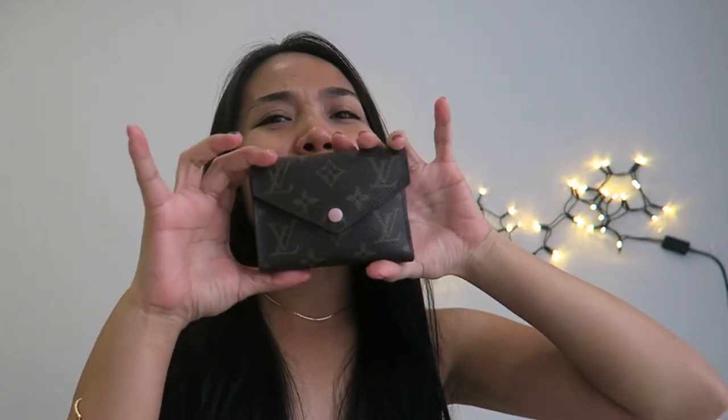Hello guys, welcome back to my channel, it's me again, Twine. So today's video is going to be my LV wallet review — I believe the name of this is the Victorine wallet in Rose Ballerine. I'm going to make a review about this wallet because some of my subscribers asked me to do a video about it.